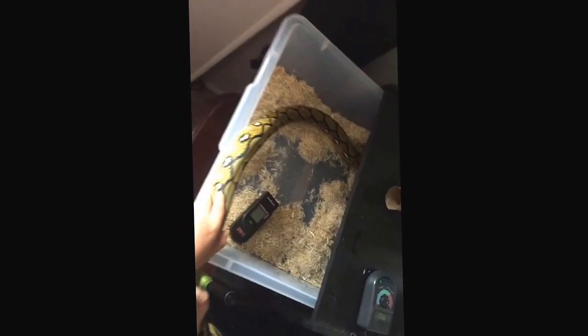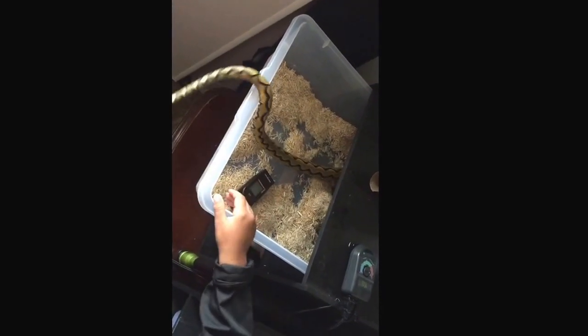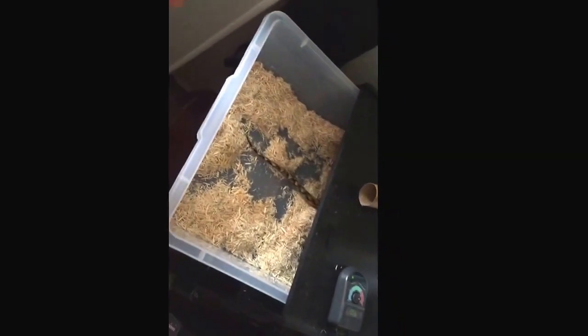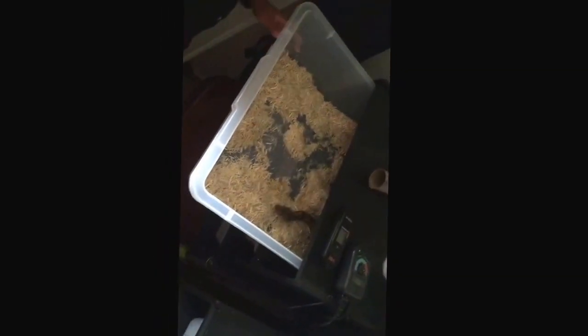Put that in there so he can curl — like those little blue things there. He slithers away, I'll get my temperature gun. Perfect — oh, he's coming back out to play.